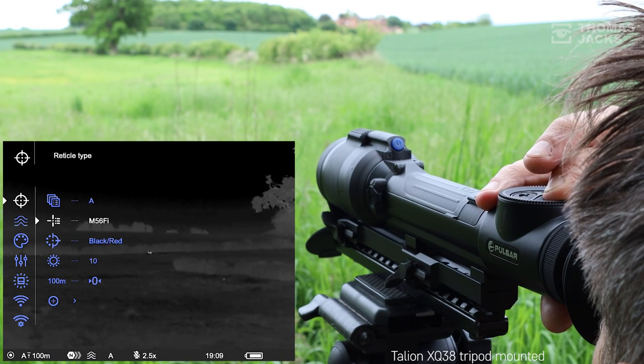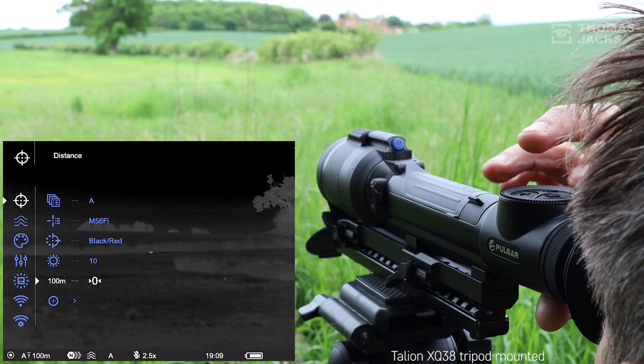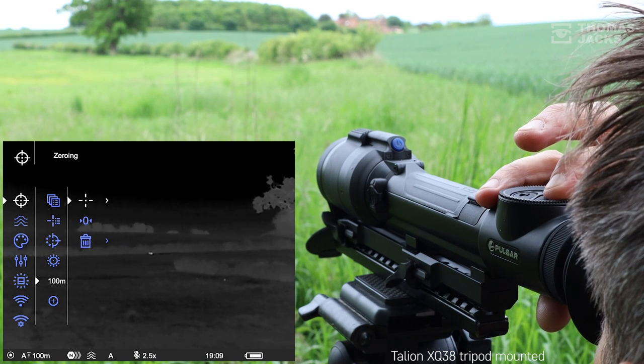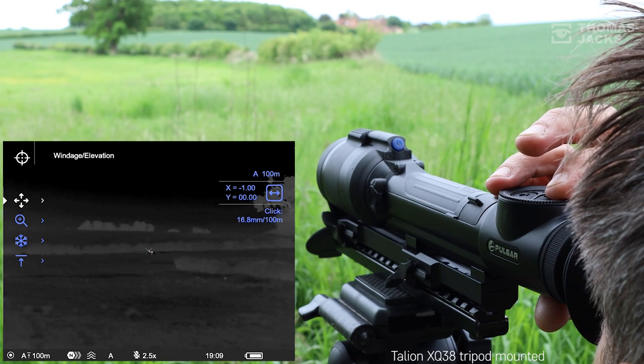Another button press and we're back to the main menu. Pulsar makes zeroing easy — I won't go through it all here, but because you can freeze frame the shot, it's child's play to reposition your X and Y coordinates for windage and elevation.